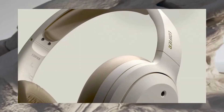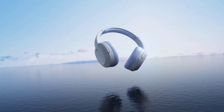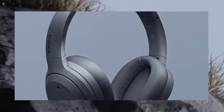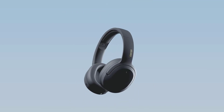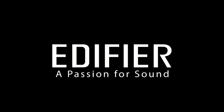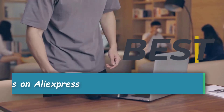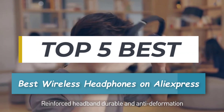Hey everyone! Welcome back to our channel, where we bring you the best products and reviews from around the web. Today, we're diving into the world of wireless headphones, specifically those from AliExpress. With so many options out there, finding the perfect pair can be a daunting task. We've done the research for you and narrowed down the best wireless headphones AliExpress has to offer, so whether it's price, performance, or particular use, we've got you covered.